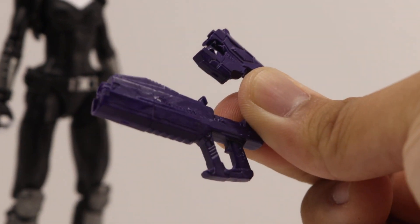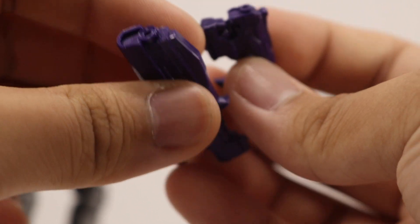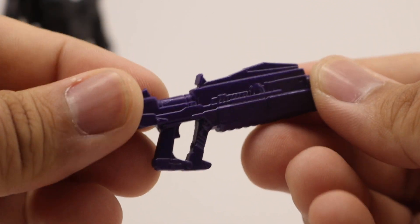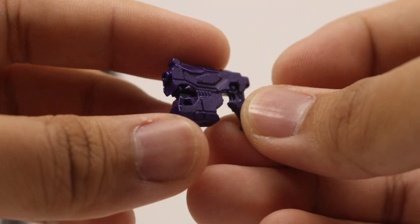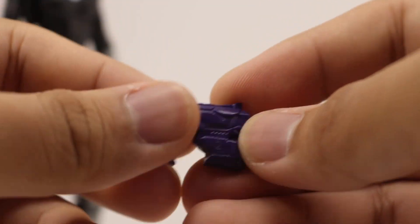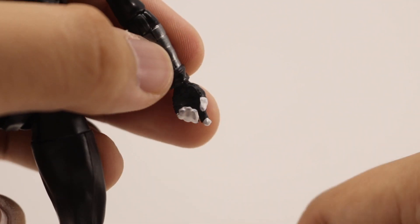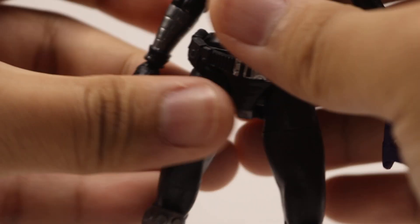For Domino's accessories, she comes with two purple guns which look futuristic. They have a hole in the front, but you can't attach any blast effect pieces because the hole is too short. I really don't like that they used a solid color — it would have been nice with a mix of purple and silver. They're made out of pliable rubber, and you can fit both of them easily in her hands since she has trigger finger hands on both.